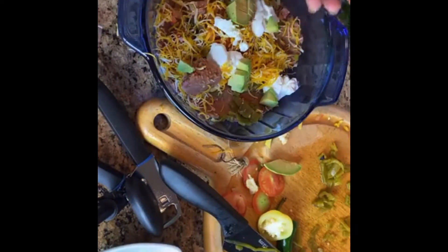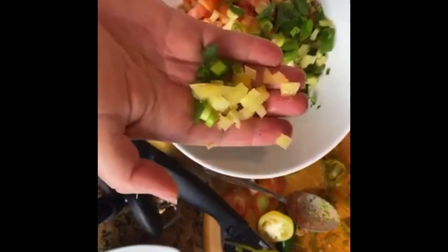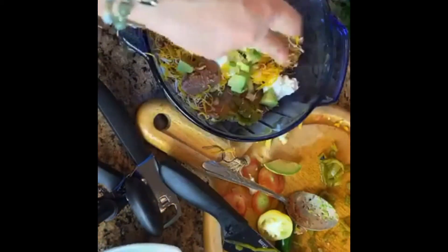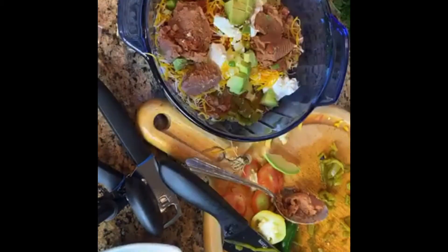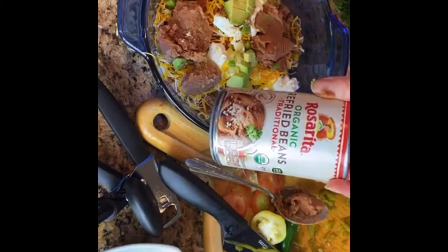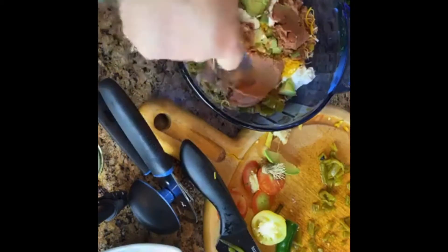Look at those little squares, they're perfect. Sometimes I add olives. Sometimes I add chilies straight from the batch that I was making the salsa with. Just put the chilies in here. I don't like to put fresh salsa in my bean dip because it's too watery with the tomatoes, but fresh chilies and a few tomatoes are perfectly fine.